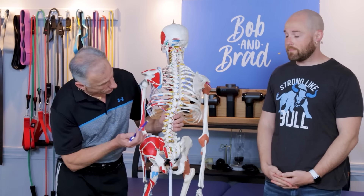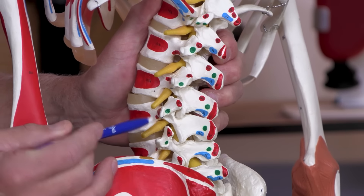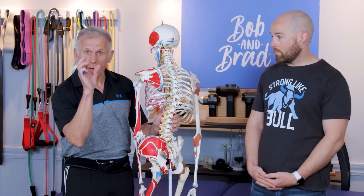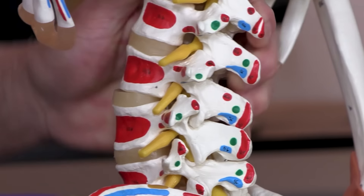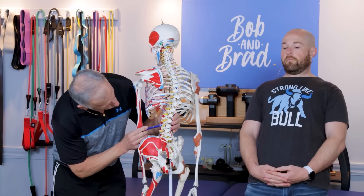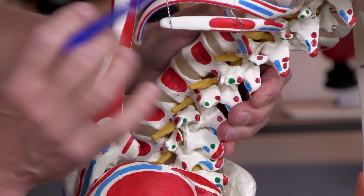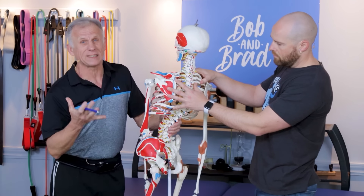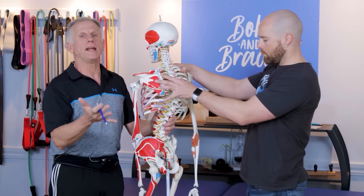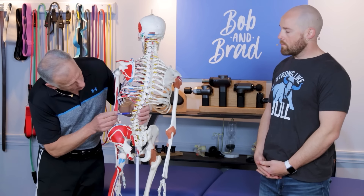We're going to use Sam the spine model to give you a very good visual of what's actually going on. Lumbar stenosis involves the low back just above the pelvis, and stenosis refers to the narrowing of a hole or foramen in the back — where the nerves come out at each level. When you go backwards, it actually squeezes down and makes the foramen even tighter. So it's already tight from the stenosis, and we tighten it further, which creates pain. We're going to avoid postures and exercises that put lumbar extension into play.